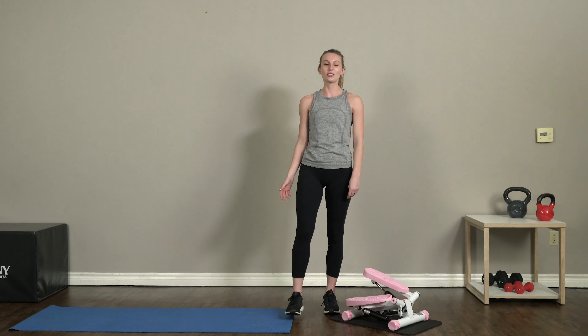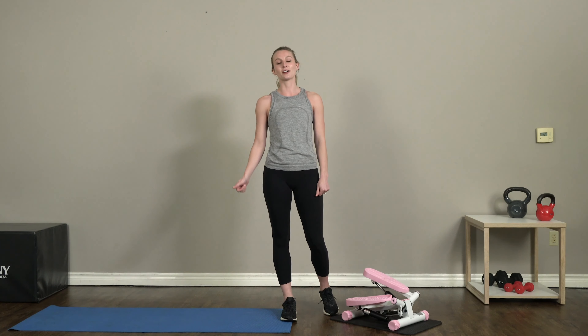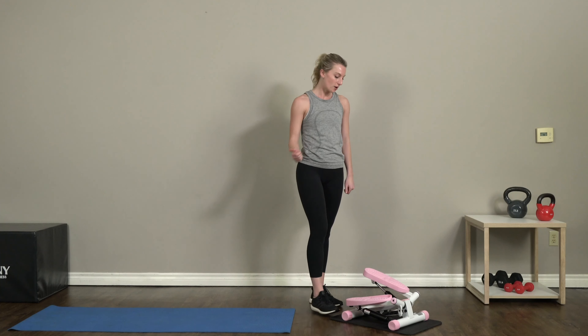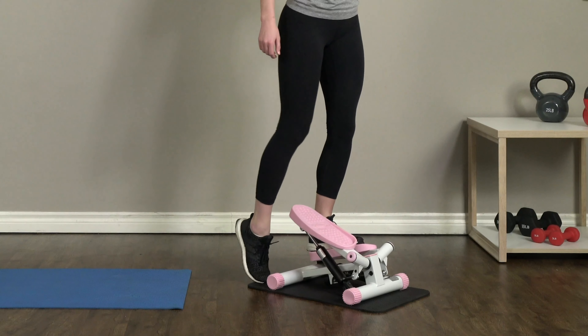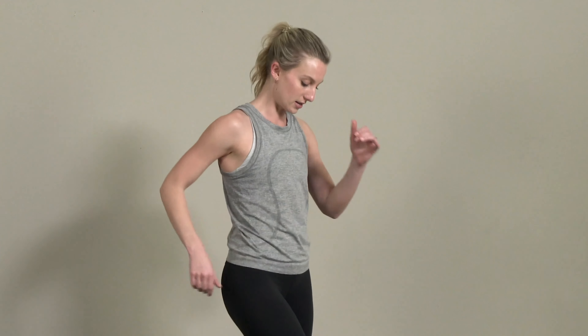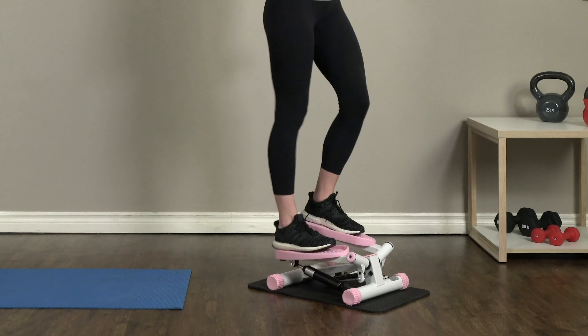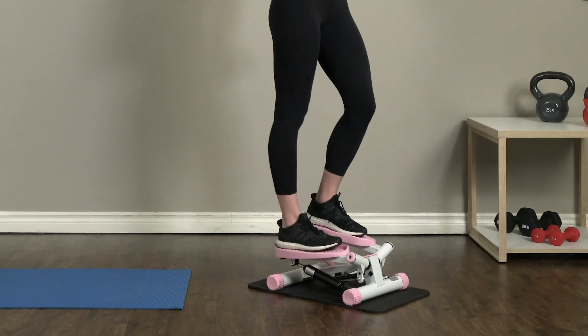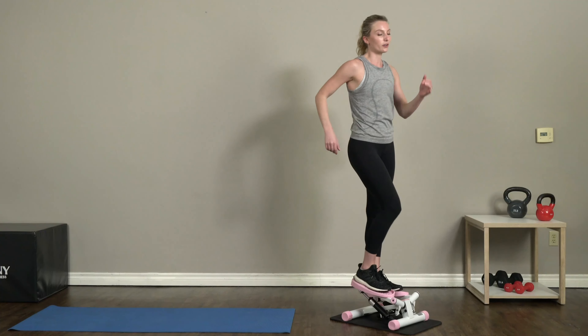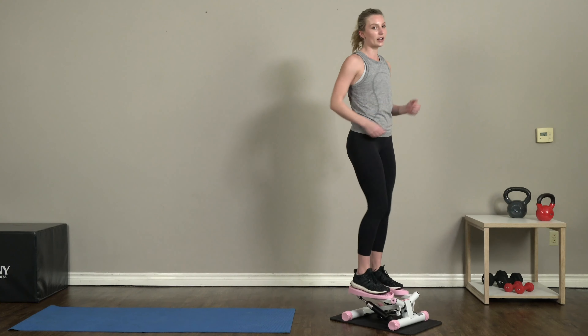Hey, what's up! It's Sydney, your Sunny Health and Fitness trainer. I'm here today with your upper body and cardio stepper workout. We're gonna start off with a two-minute warm-up on our stepper. We're gonna start off with an easy step to get our blood flowing and our muscles working. The workout today includes different bodyweight upper body exercises on the mat, and I'll be using the plyo box, but you can also use a chair or bench.